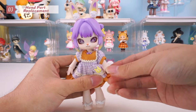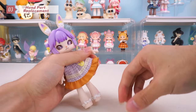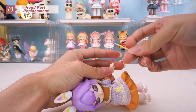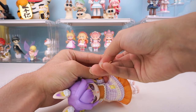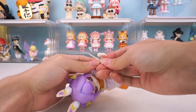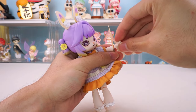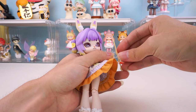Now, let's take a look at hand part replacement. Prepare a toothpick or something similar. First, pull the hand out and insert the toothpick into the elastic. This way, you can easily switch hand parts. Please note that the wrist hook may be quite tight — you can use tweezers or something similar to pry it open for easier handling.